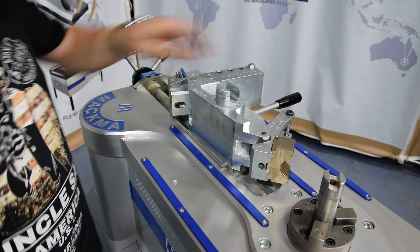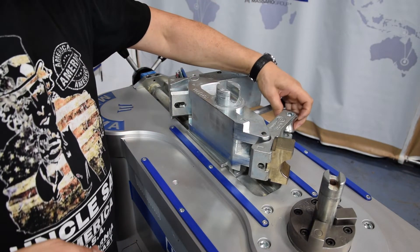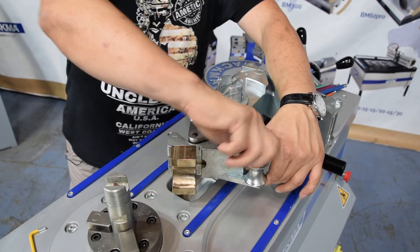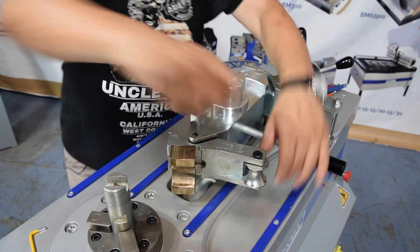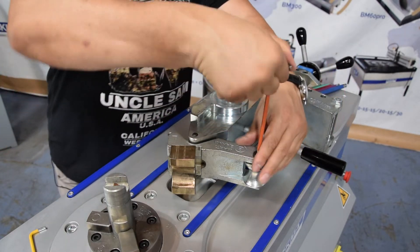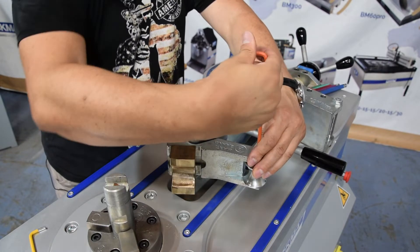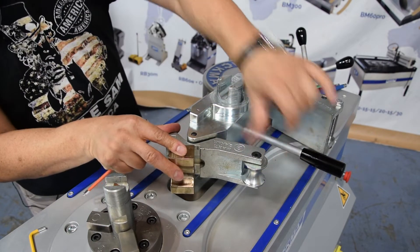Now we put the roller — one and a quarter inch. Put this in and with a five millimeter Allen key we just turn the screw inside. So it's okay.